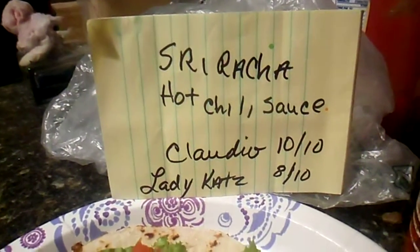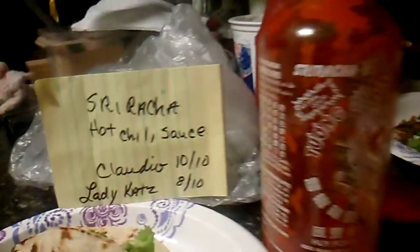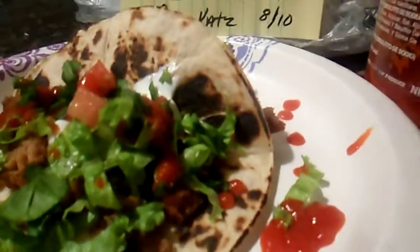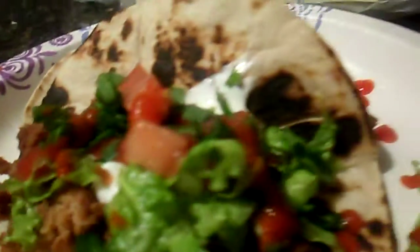This is Sriracha hot chili sauce. It usually runs around five bucks for the medium-sized bottle, and we like it on a little bit of everything. It's a very pretty color. I am a dripper because...